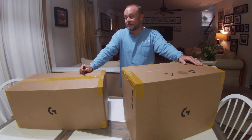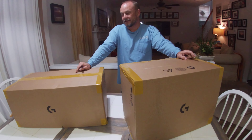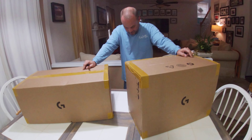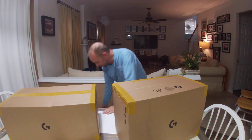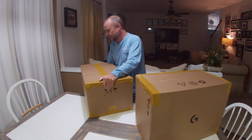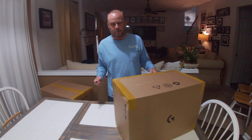I have the Logitech Pro wheel and pedals, and I'm pointing at boxes as if I know which one's which. We'll set the big one down on the floor and start with the little one. How about that? All right, let's see what we got first here.